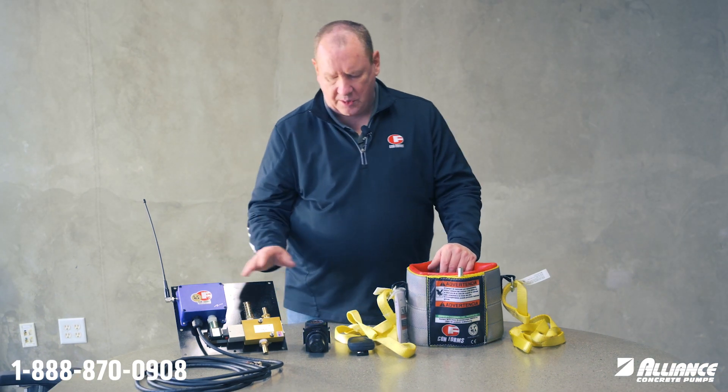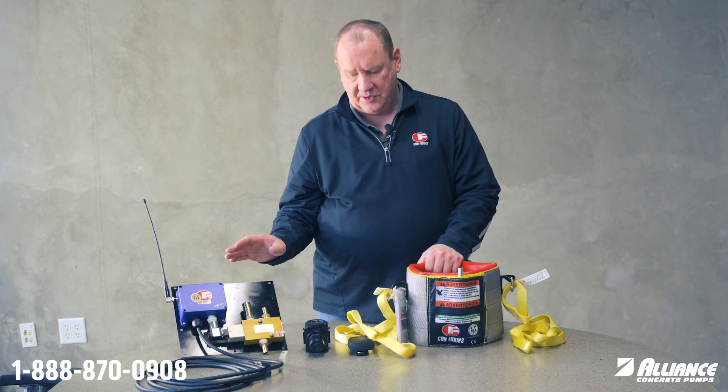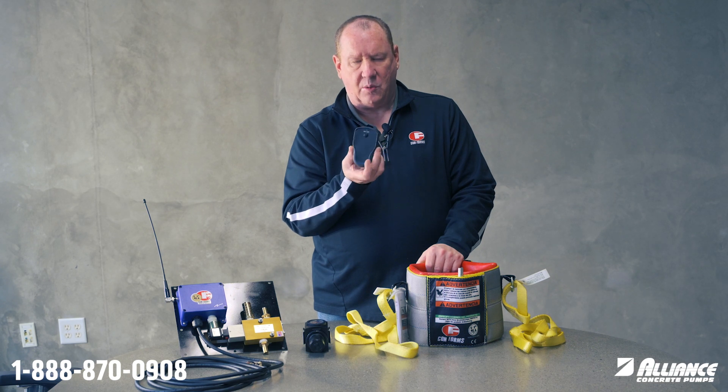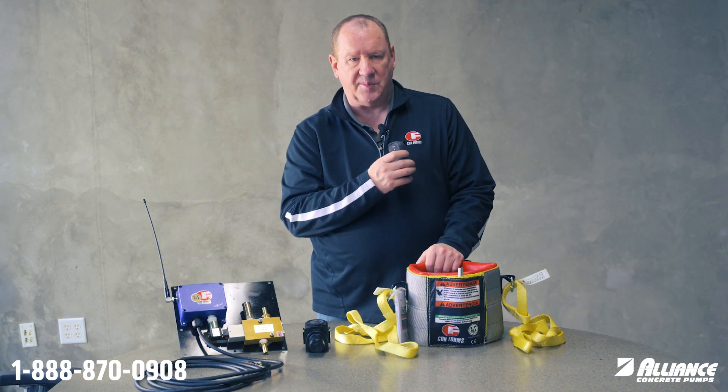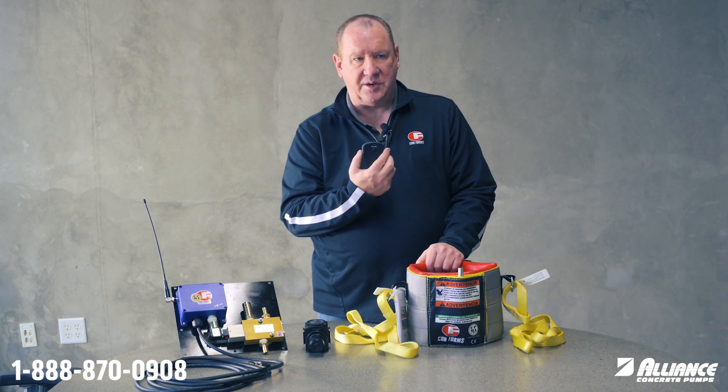The electronics can also be worked on a pump that doesn't have that capability or you're unsure how to do it. To do that, you would just use our regular garage-style remote. You would just clip it to your remote or to your belt and just hit the on and off button to inflate or deflate it.